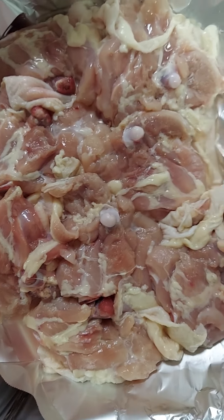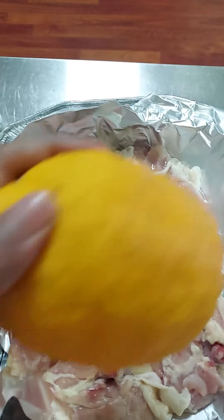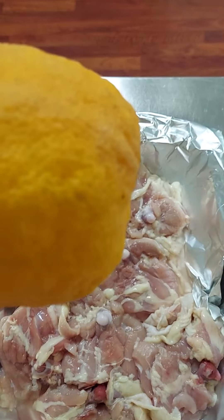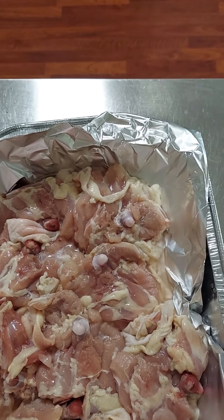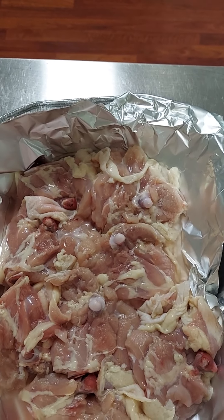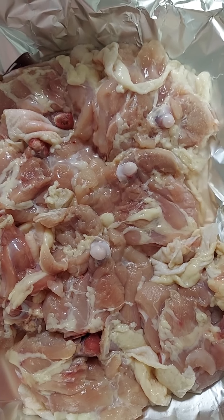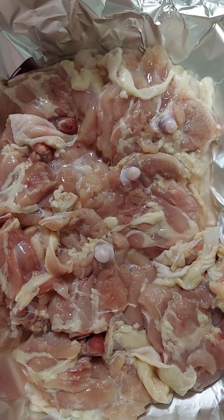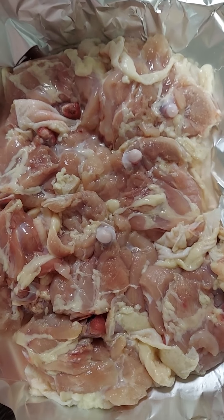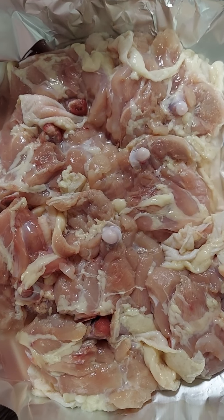We got our chicken thighs right there. We're going to take this lemon and squeeze it on the chicken — a real lemon — and let the juices soak up on it. Then we're going to put our seasoning on it. After we put the chicken on the grill, we're going to squeeze the lemon on the other side and put the seasoning on it. The reason why we don't season both sides is because it tends to wash off the seasoning while it's sitting in there.